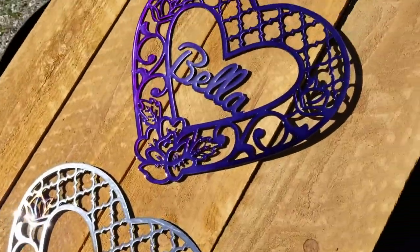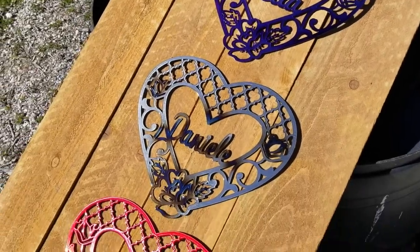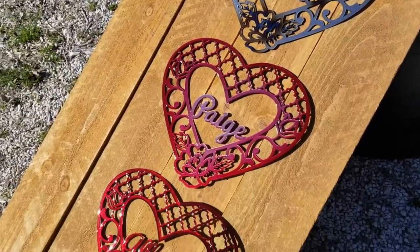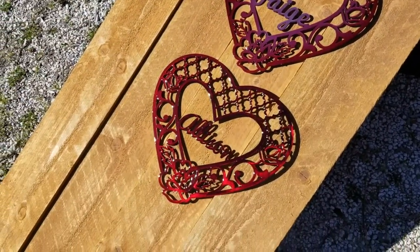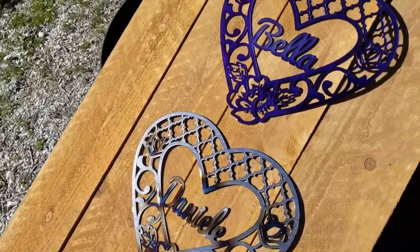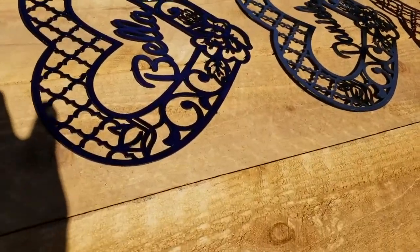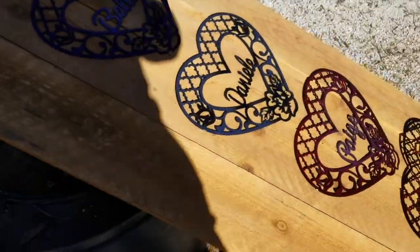If you purchase these on my website, you need to pre-order them now to get them in line to be made the week before Valentine's Day. You will receive them three days before Valentine's Day via USPS priority mail, and the shipping is $7 in addition to the price of the units.